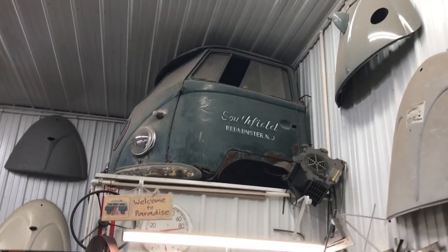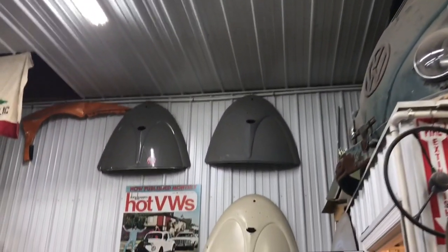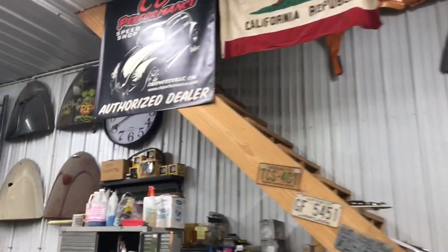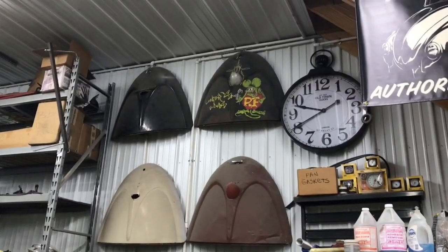I love this bus with the original lettering. As far as I'm aware, it's original. It's awesome. And that one — the one with the Rat Fink I painted for him a while back.